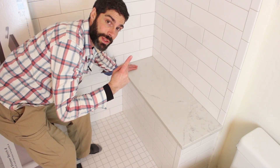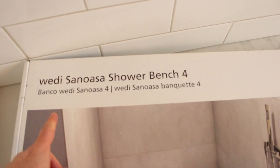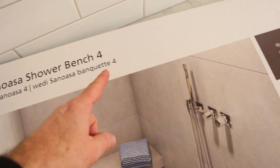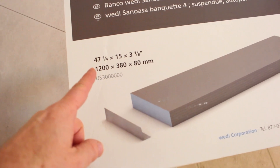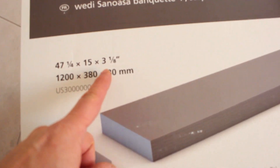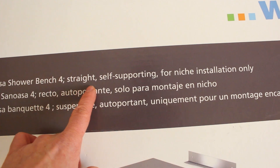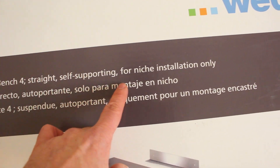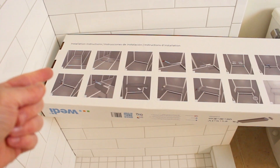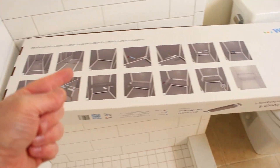But you need to have a few things in place. This is the Santa Wassa — let's take a look inside. It's called the Weedy Santa Wassa Shower Bench 4, and the '4' is because it's almost 4 feet long: 47 and 1/4 inches by 15 inches deep by 3 and 1/8 inches thick. This is a straight bench. It's self-supporting and it's for niche installation only. If you flip the box over, it actually has IKEA-like instructions on it.